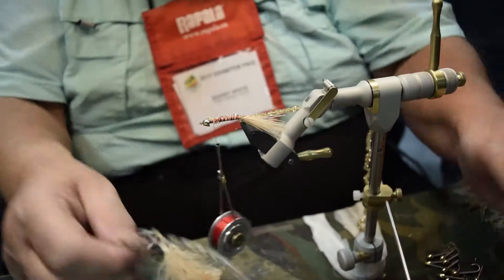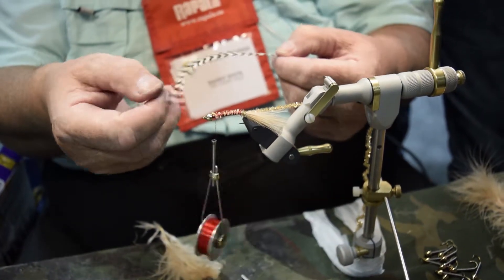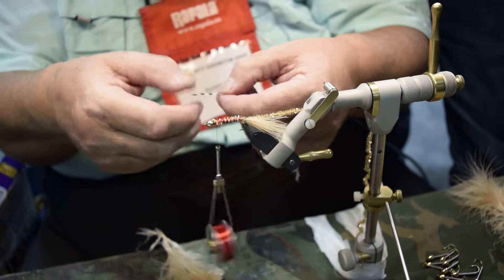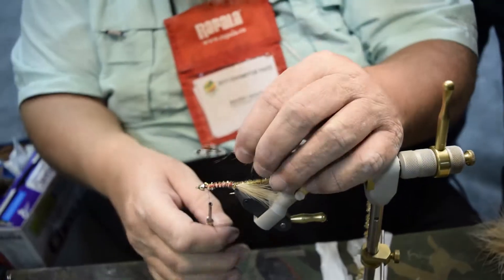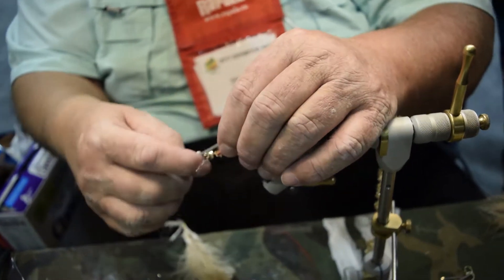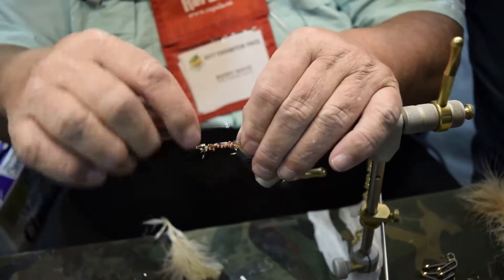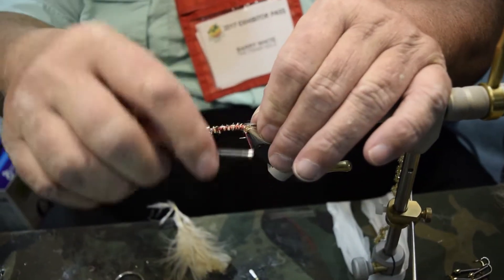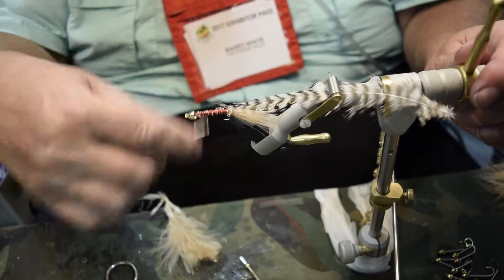We're going to use a barred Plymouth Rock or grizzly hackle, and I'm going to attach it by the tip. Splay the barbules away from the tip so that you get a straight V on the tip. Put the thread through the anchor, and as I pull the feather back I get a nice level layer of feather and thread on the hook. Bring it all the way to the back.